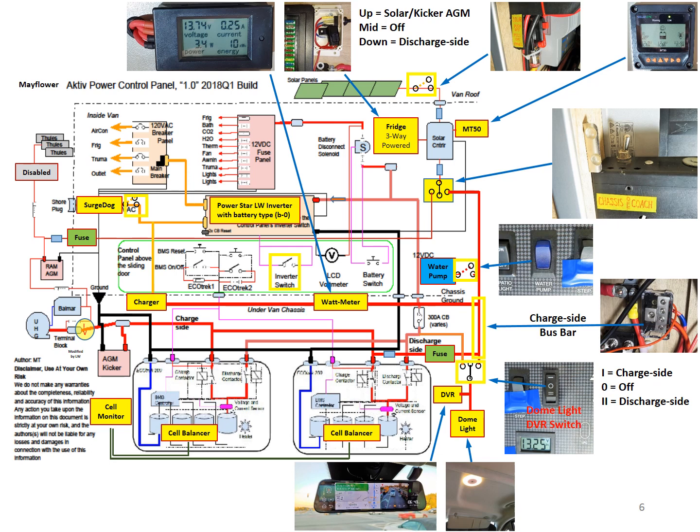I put pictures of the physical hardware to associate with the yellow blocks in the diagram for all the upgrades we made. Starting from the top going clockwise: the first is the watt meter, used to monitor shore power charging condition. Next is the solar fridge selection switch, then the circuit breaker for the solar panels, then the MT50 solar charge monitor. Below it is the 3-way switch to use the solar panel to charge either the coach battery or the chassis battery.